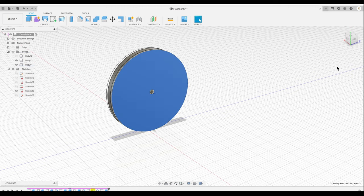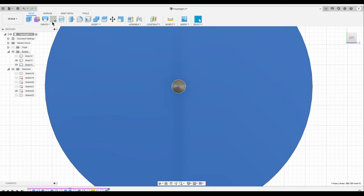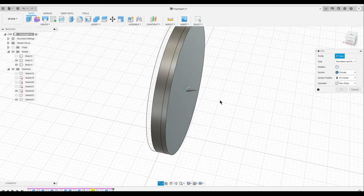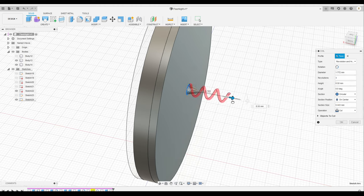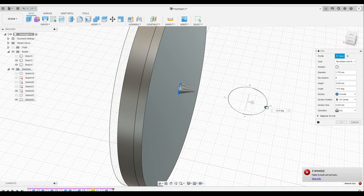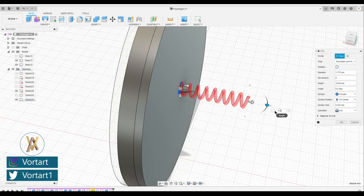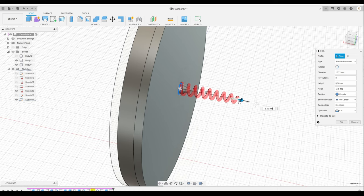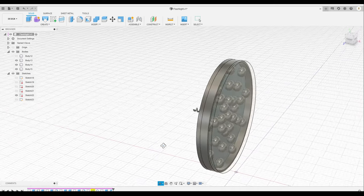Now I'm going to connect the lights to the battery, so I'm going to start a coil over here, then extrude it. I'm going to put it around 8 and then change the angle — maybe 1.5. 2.5 looks good. Make sure you select new body. If I click OK, I'm going to make it 3.5 for the angle, then click OK. That looks good.